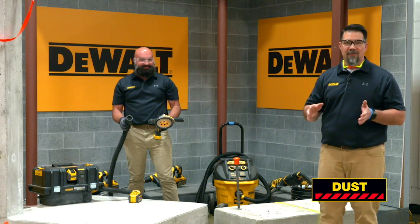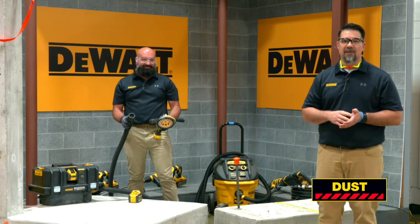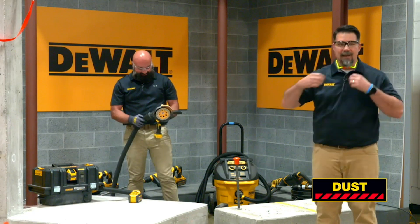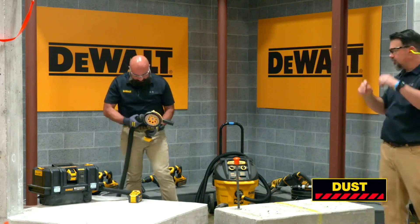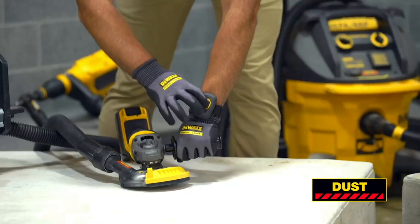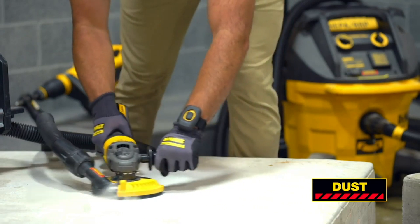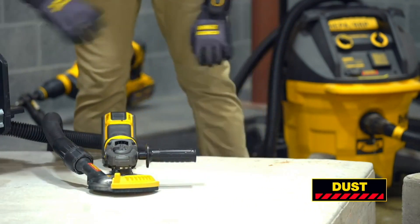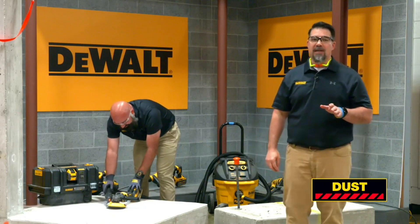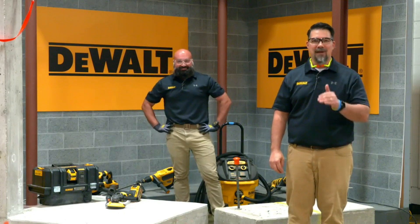It features dual HEPA filters, automatic filter cleaning, and works at 99.97 percent efficiency to filter out dust down to 0.3 microns in size. Ricky's all set up. We can connect the airlock adapter and demo surface grinding. That was just two of the over 220 different silica dust solutions. Please visit the Perform and Protect page on dewalt.com to download the guide.